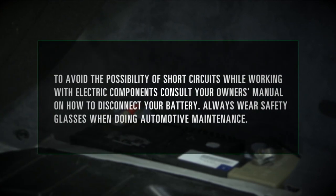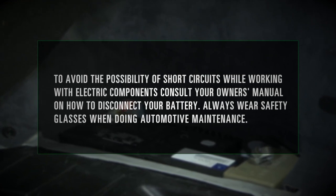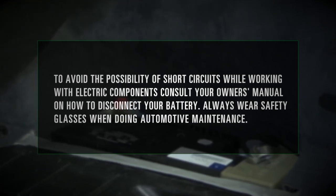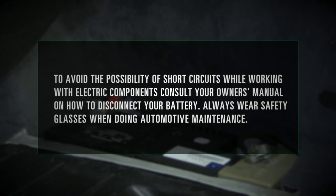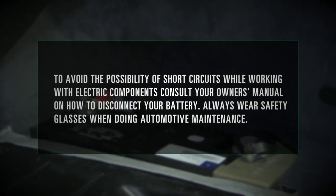To avoid the possibility of short circuits while working with electric components, consult your owner's manual on how to disconnect your battery. Always wear safety glasses when doing automotive maintenance.